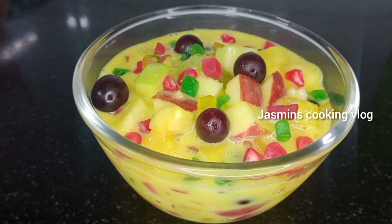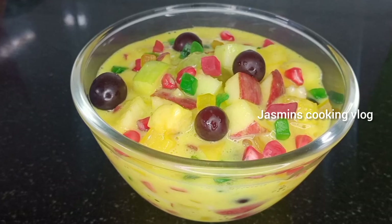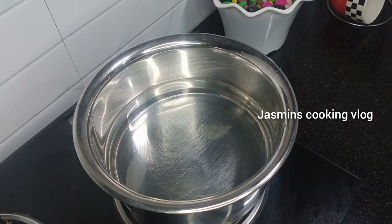Please don't forget to subscribe to our channel. We will make a tasty fruit salad with custard powder.